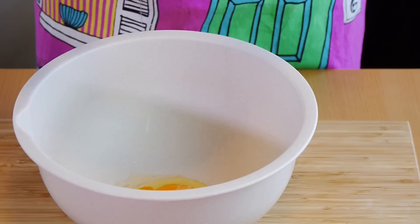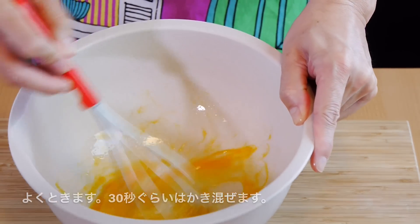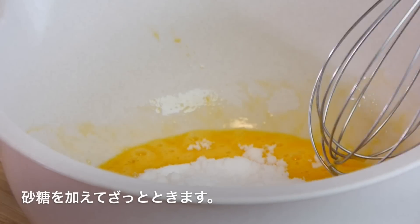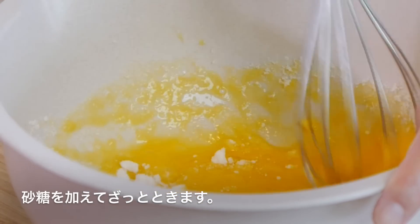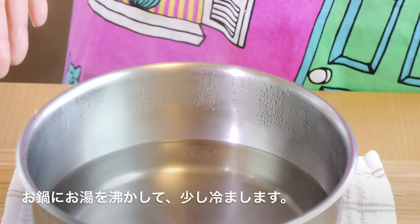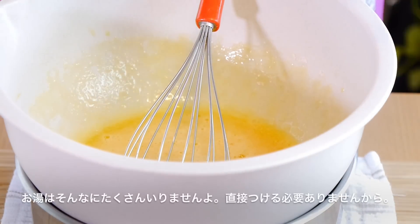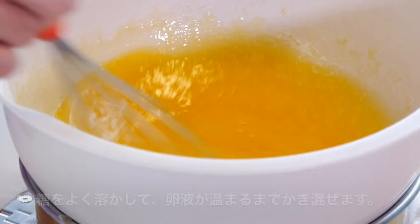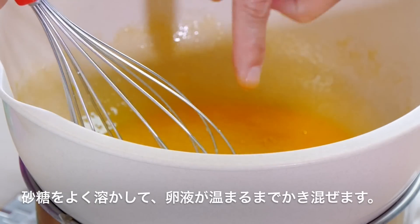So to get started, we're going to crack two eggs into a large bowl and give it a quick whisk for around 30 seconds. Next, we're going to add our sugar into the eggs and give this a quick mix just until the sugar is incorporated into the egg mixture. Now what I have here is a pot of water that I have boiled and set aside for about 10 minutes. You don't need that much hot water because you really don't want the bowl to be directly touching it. Keep mixing until the sugar has completely dissolved and the mixture is warm to touch.